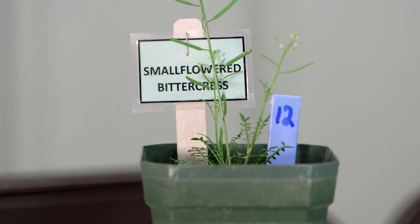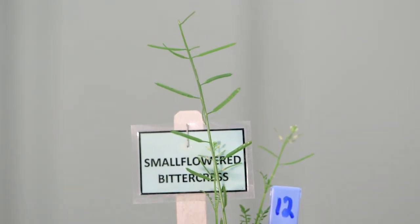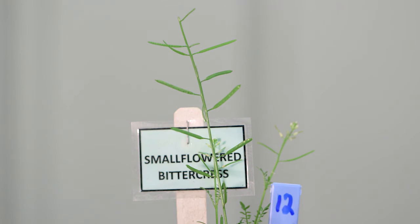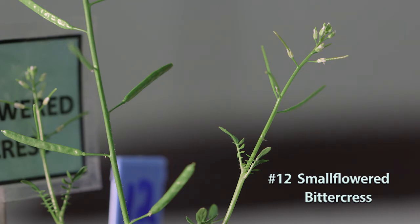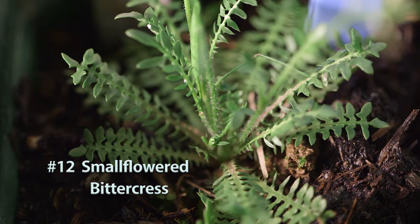Number twelve is small flower bittercress. The bittercress species has a pinnate leaf structure — that single leaf has leaflets coming off each side all the way down the petiole, with one terminal leaflet at the end. There's another bittercress species that looks very similar to this and we'll cover the differences when we get to it.